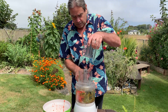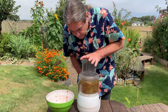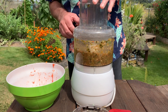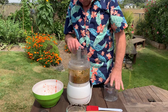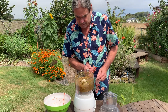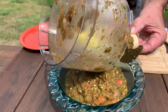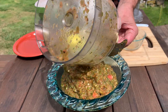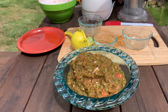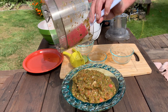There we go. I think that's about it. I like to have a little bit of chunkiness in here. Let's see if we can get it all — no sense wasting things.